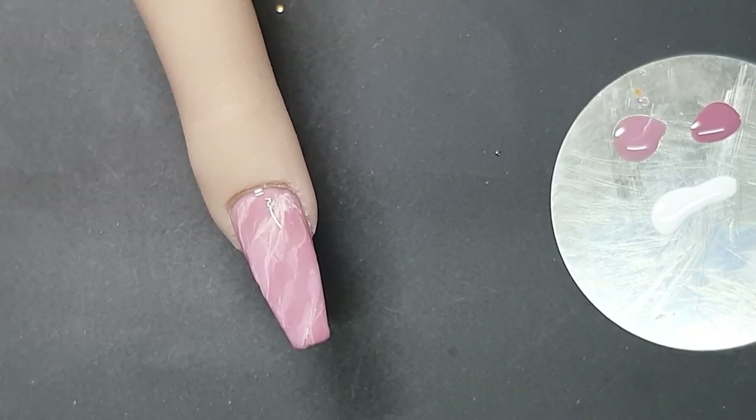We're gonna cure this as well. With these many layers that you put onto a nail to get the effect of that see-through crystal effect, please make sure that you cure your gel properly. It depends on the strength of your own lamp, but I would rather suggest that you leave it in a little bit longer and make sure it's cured properly, because you're going to put about six layers of thin thin thin gel on this nail to get the effect.